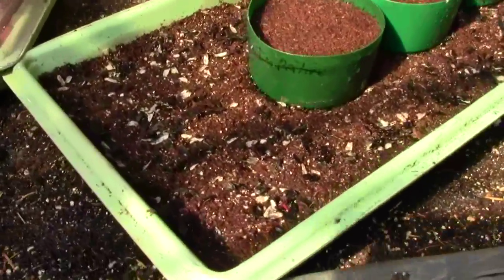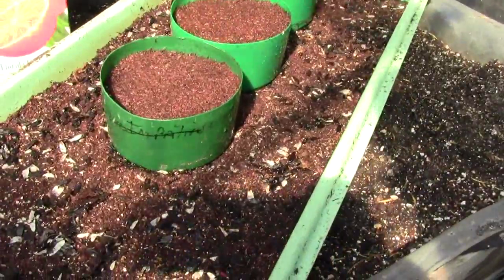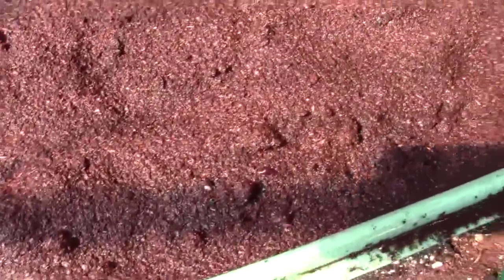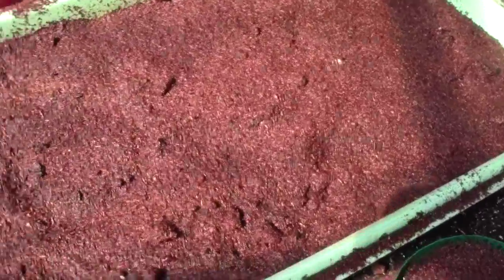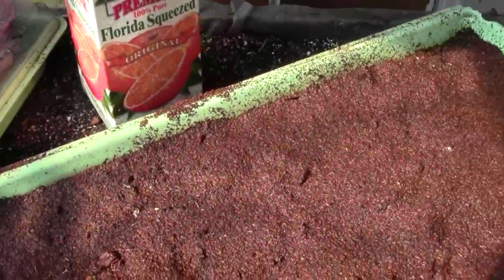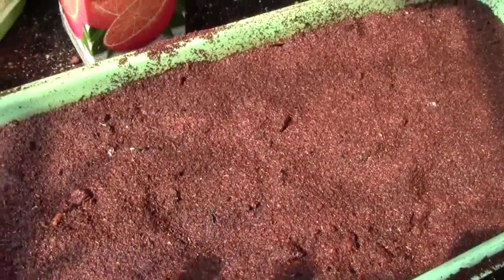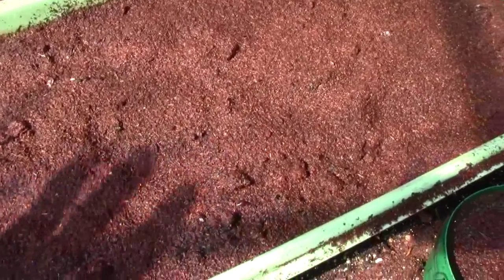Now I'm going to put sphagnum moss all over these hosta seeds in this tray. I've covered all my hosta seeds with sphagnum moss and sprayed them in, and I'll put a cover on that to hold the moisture. If there's a lot of direct sunlight, I have an insulation blue board that I put in here to block the sun. They don't need sun to germinate, but as soon as they germinate, they need all the light you can give them. I just use a light like this, as close to the seeds as I can get without touching them.